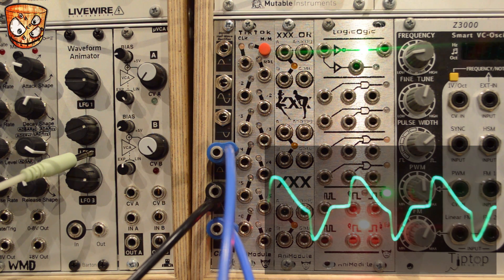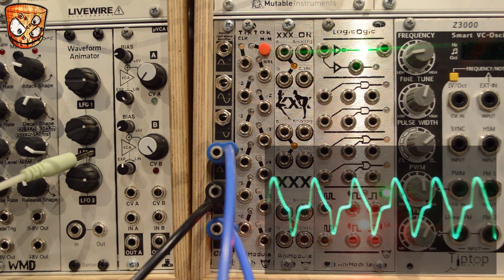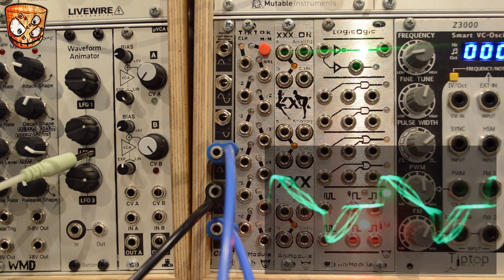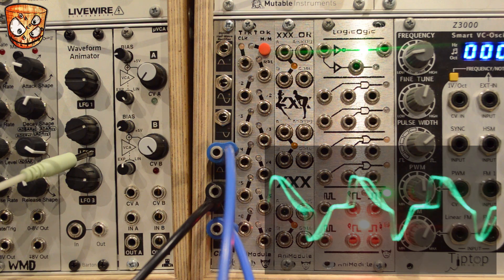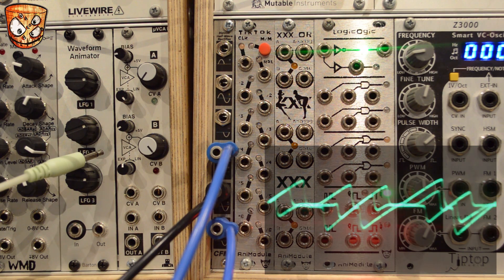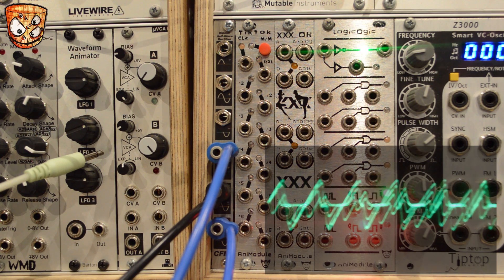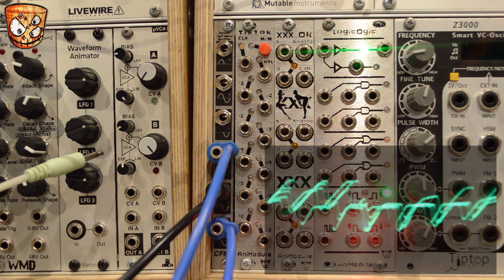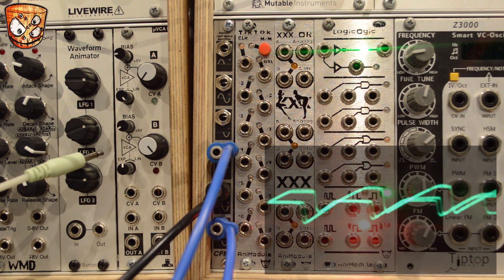You can FM the oscillator that's going to pass through the rectifier as well. Moving onto two separate oscillators, here are two saw waves from two different sources, so we can mix and wave shape those through the half-wave rectifier. This creates a sort of weird part ring mod, part FM style sound with a rectification.